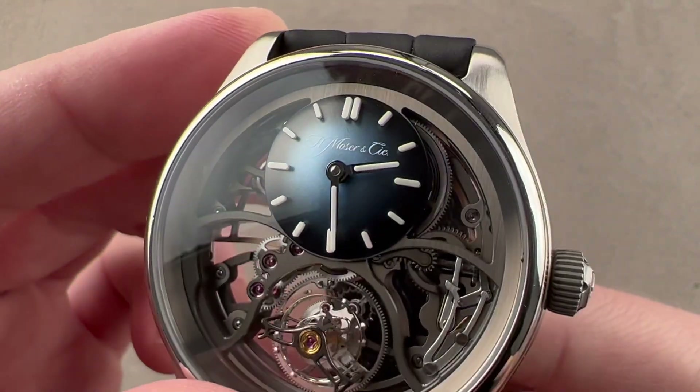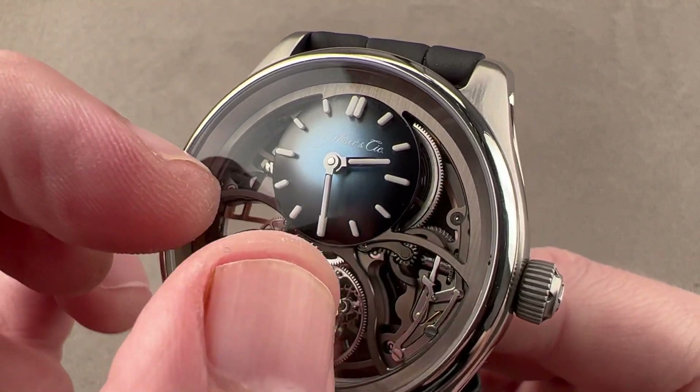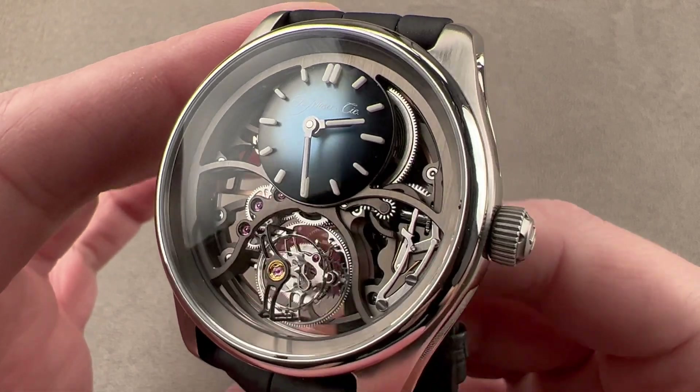The dial, as you'll note, is convex. It features black polished hands and solid blocks of a material called globalite, which is a luminescent solid. The watch is quite easy to read, and you can see there are large globalite inserts on the hands themselves, so you'll never be at a loss to tell the time.